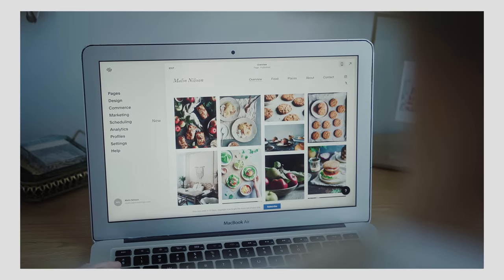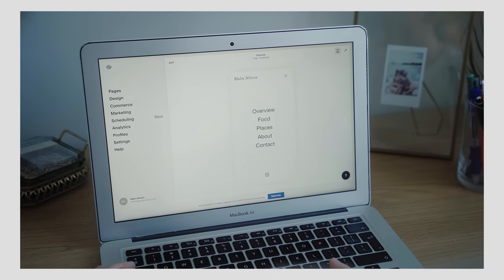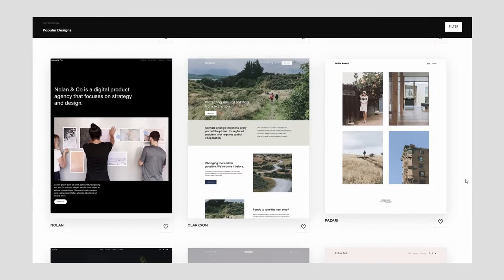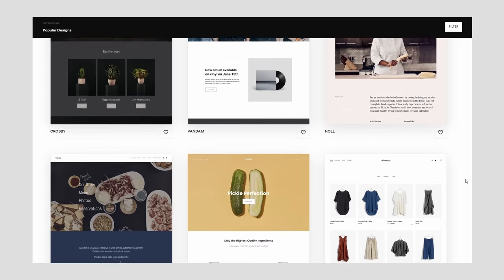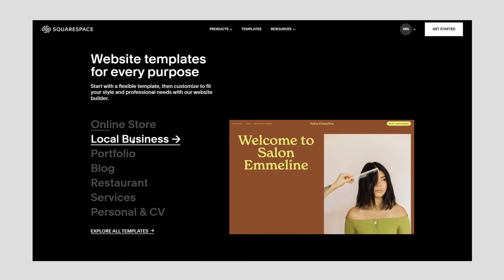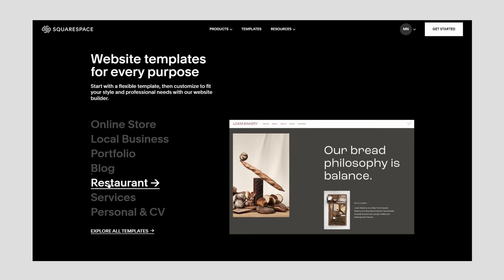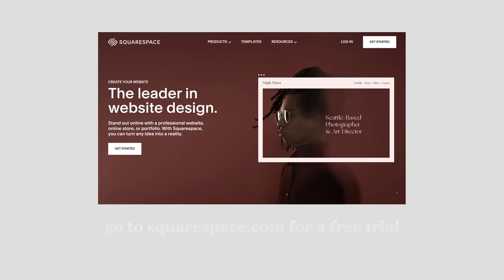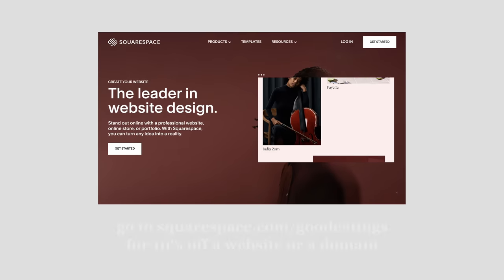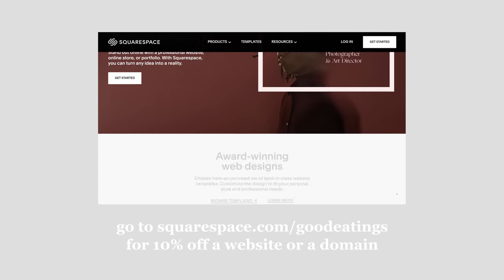I've used Squarespace to create my online food photography portfolio and I really like that it is so easy and intuitive to use. There are plenty of themes, font combinations, and color combos to get you started, and there are themes for many different purposes — great for everyone from business owners and e-commerce all the way to creatives and bloggers. Check out squarespace.com for a free trial, and go to squarespace.com/good-eatings for 10% off your first website or domain.